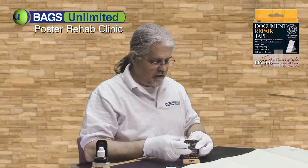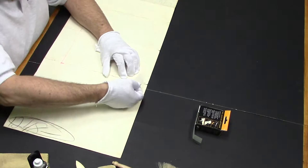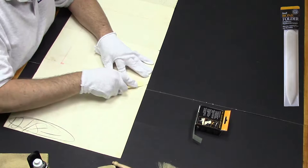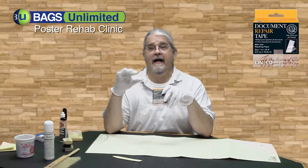All you've got to do is peel the tape off the backing. You want to make sure the paper is as flat as it can be, then set your document repair tape flat across. This is a bone folder — it's the perfect thing for working with paper. This document repair tape is acid-free, pH-neutral. It will not yellow, won't harden or crack.